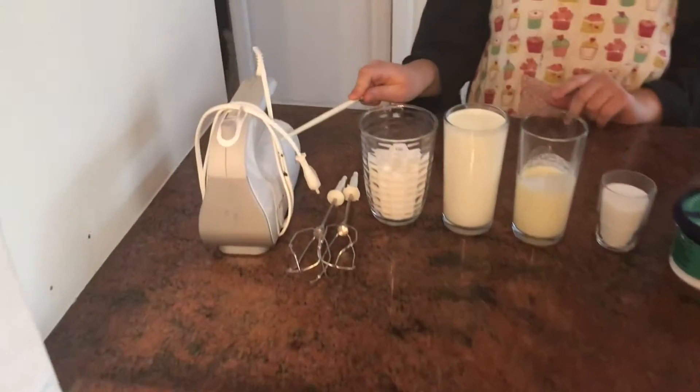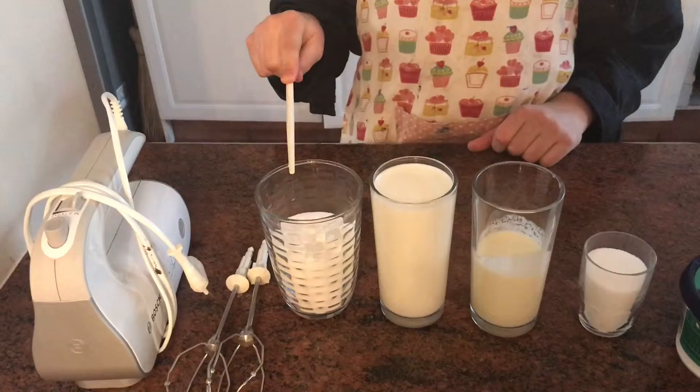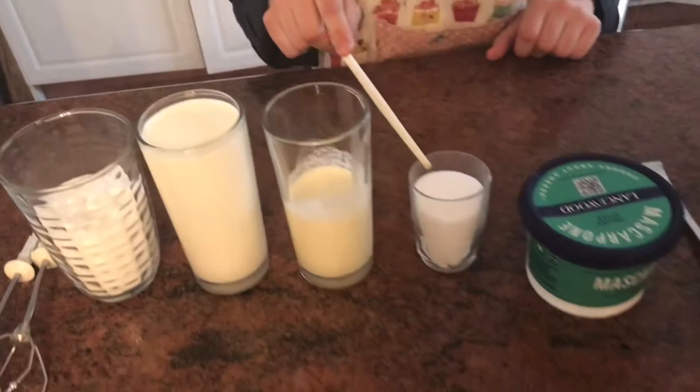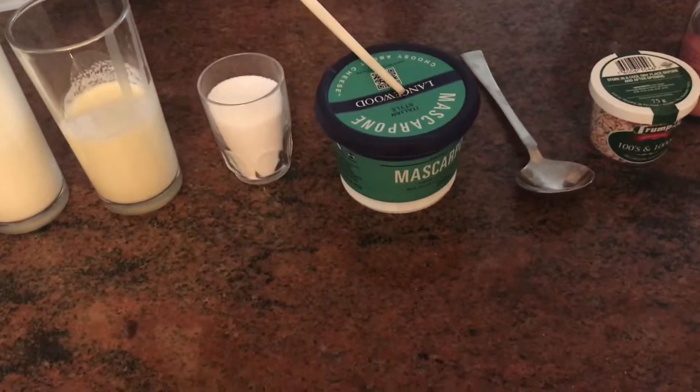What do you need? An electric mixer, a cup of sugar, a cup of milk, half a cup of cream, a pinch of salt, and mascarpone.